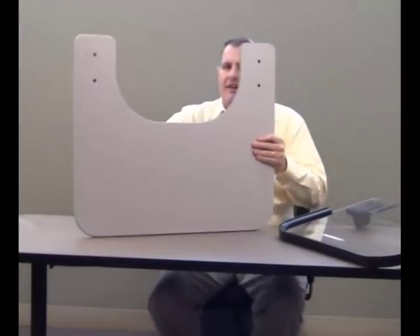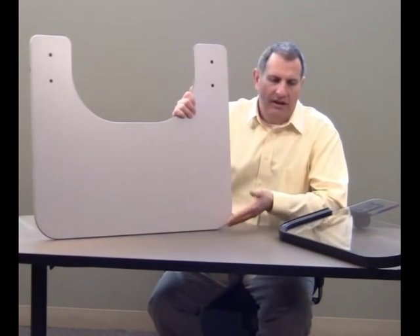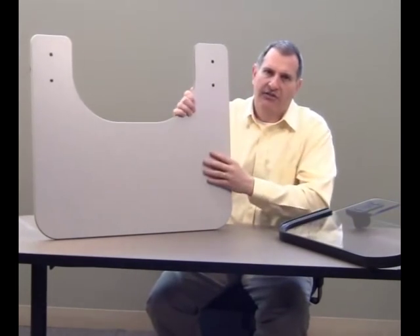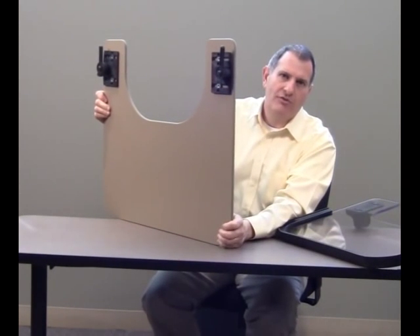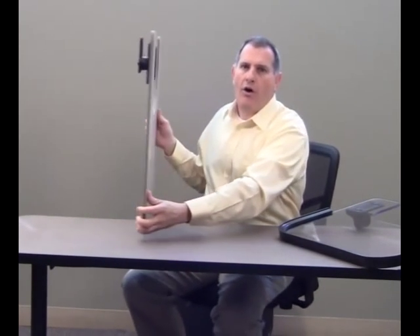The gray laminate is another option — a durable work surface. We can get this with or without a rim, just as with any of the other materials, and we can attach different hardware. The hardware mounted on this tray is actually our top drop hardware. All 22 shapes come in every one of these materials.